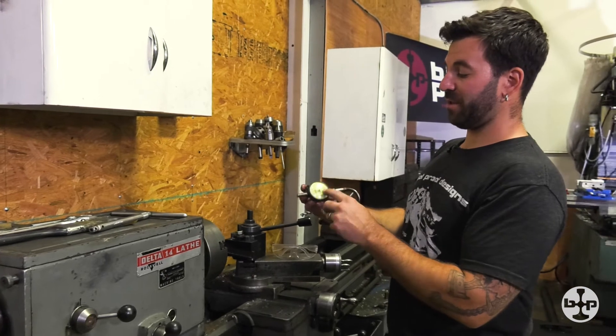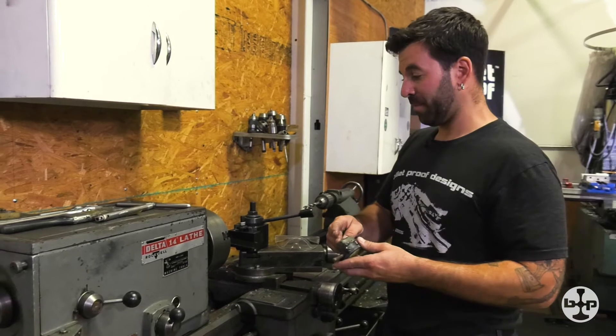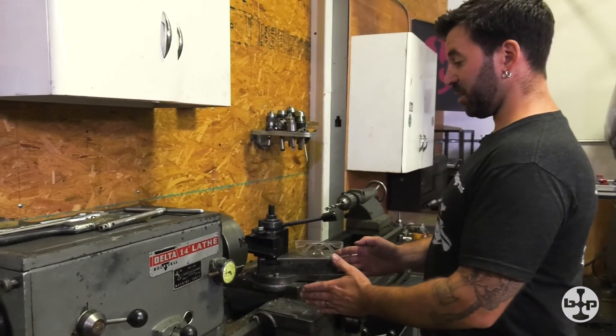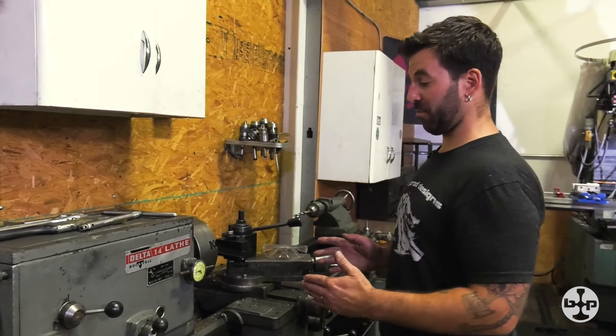We have a dial indicator epoxied or glued to a rare earth magnet — a very strong magnet. The issue is I want to know how much this carriage is traveling in relation to the part that's chucked up in my three-jaw.